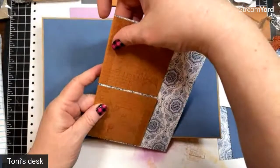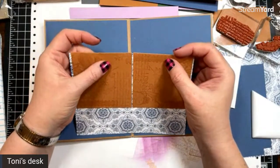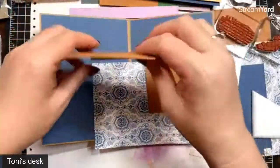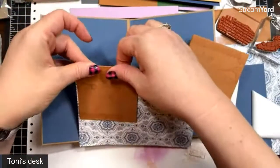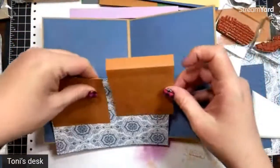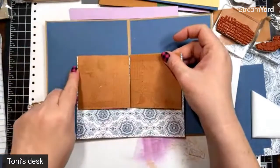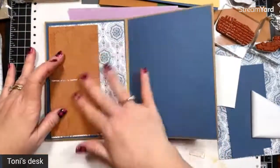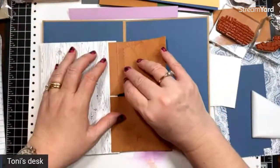Let's bring our book back in. Left page — we're going to attach these flips to the designer paper first. That's my personal preference because it's easier to line up. I'm going to put these about three-sixteenths of an inch or so from the edge — you just don't want them right on top of each other in the middle because you want them to be able to open freely.